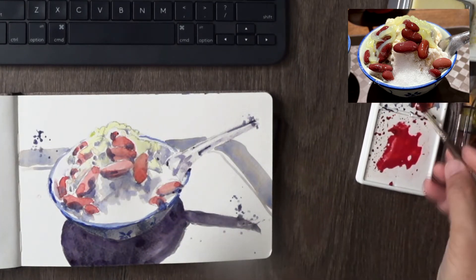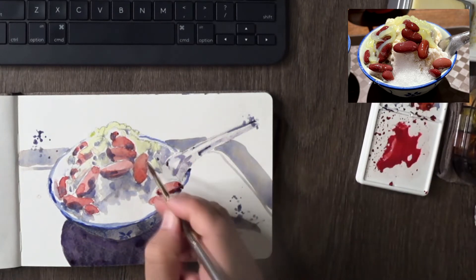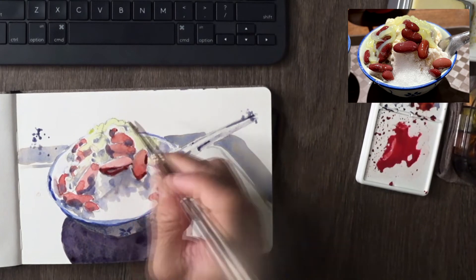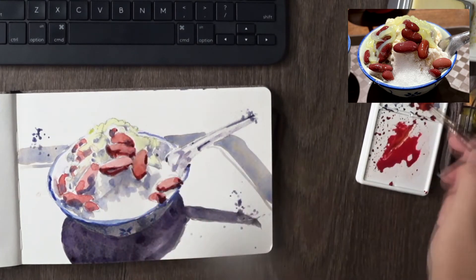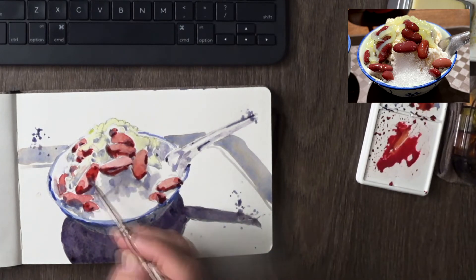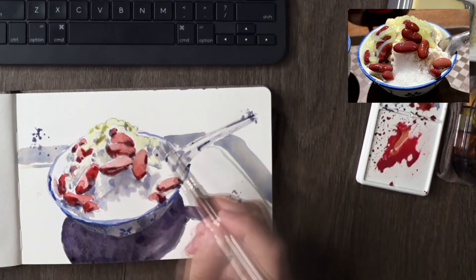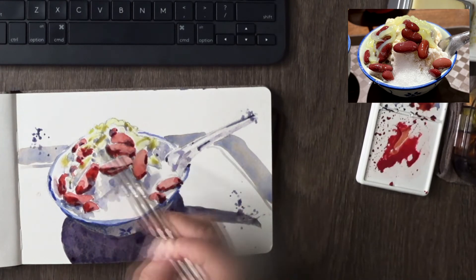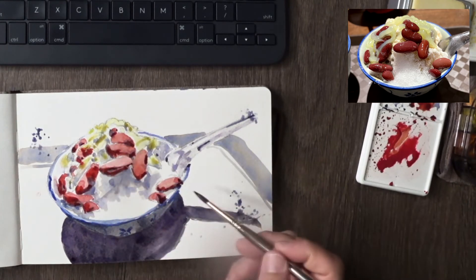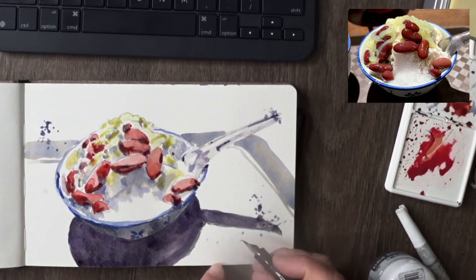Darker reds — permanent alizarin crimson — on parts of the beans to make them three-dimensional. I allow my brush to dance around as I observe the photograph, just touching it up to make it more popped. Same thing with the green jelly bits — it's all about creating a three-dimensional sense to the painting, or the sketch if you like.